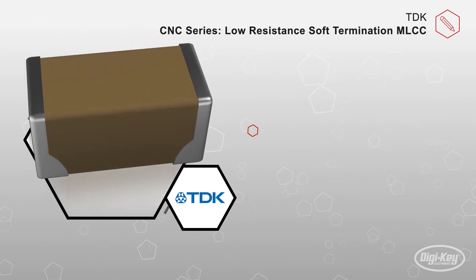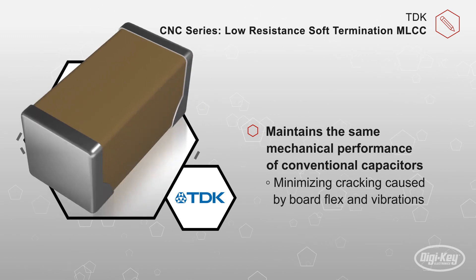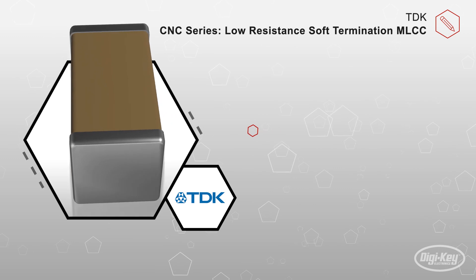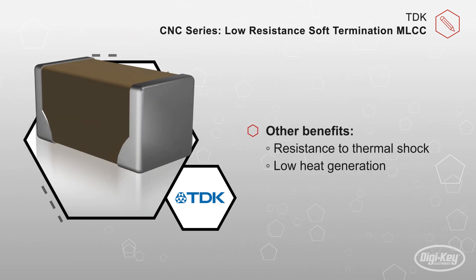This design approach significantly improves the capacitor's electrical performance by allowing for lower parasitic resistance and inductance, while also maintaining the same mechanical performance of conventional capacitors, such as minimizing cracking caused by board flex and board vibrations. Other benefits include resistance to thermal shock and low heat generation.